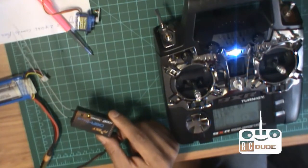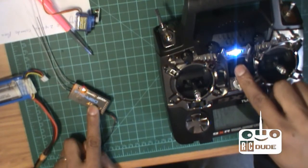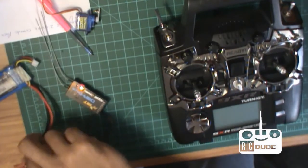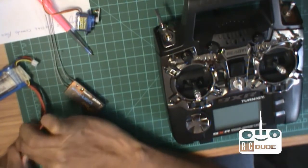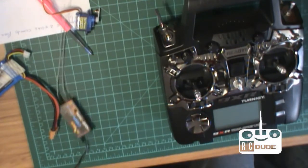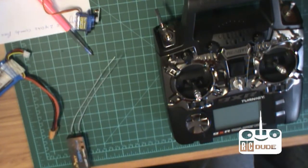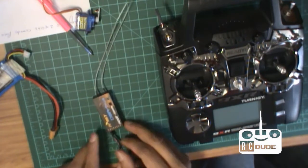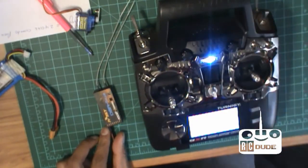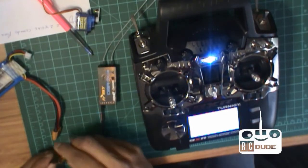Don't panic and think it's not binding — that blinking red light means the binding procedure is done. Make sure everything is down. Now turn off your transmitter power and then disconnect the receiver power.